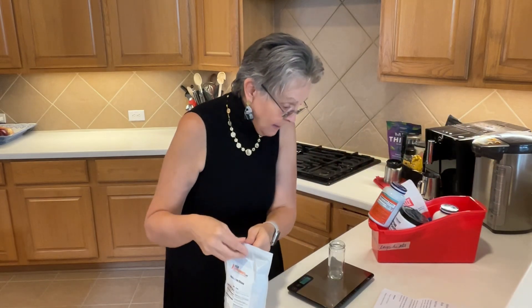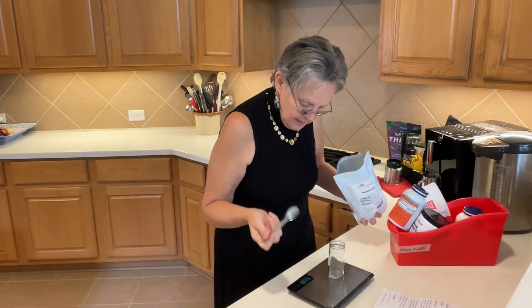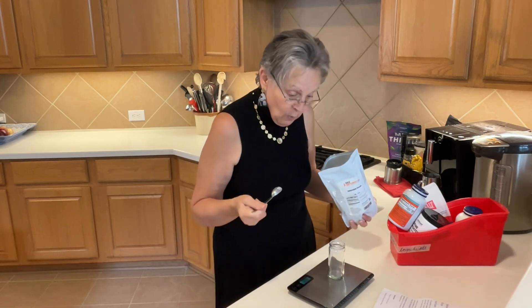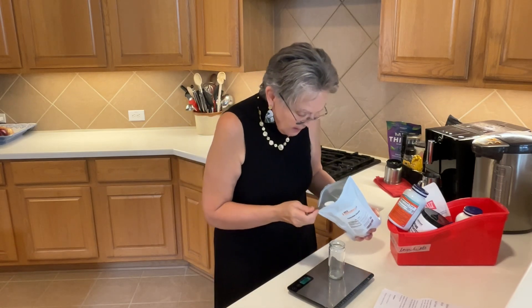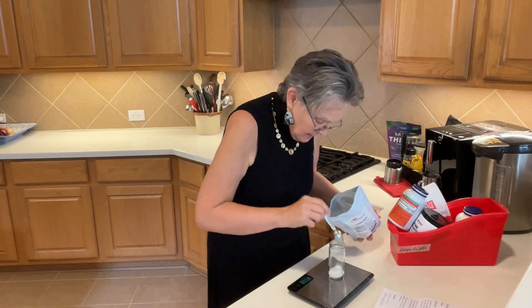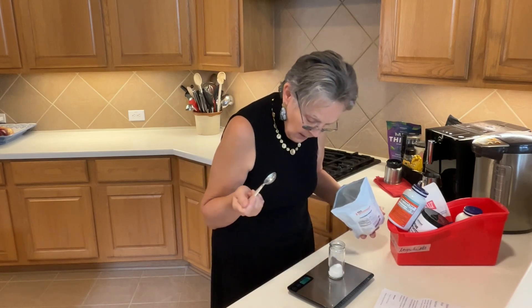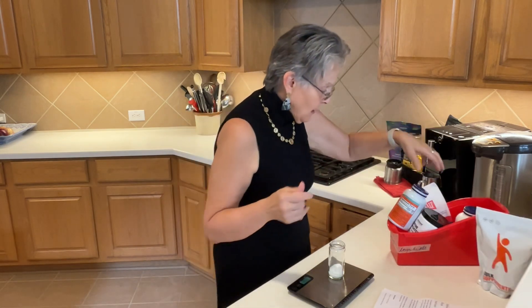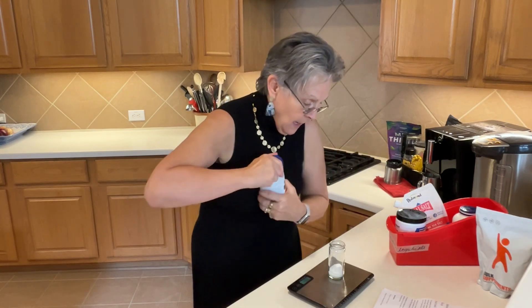I'm going to start by putting in the potassium citrate powder. I'm using a teaspoon to get it in, but the measurement would be one tablespoon and a quarter teaspoon. I'm going to do very full teaspoons to try to get up to 19 grams of this. That's really one tablespoon and a quarter teaspoon — what I measured out when using measuring spoons to get those measurements.